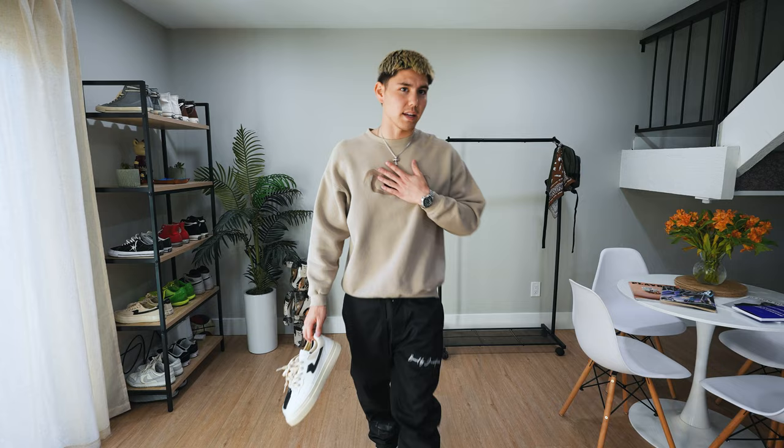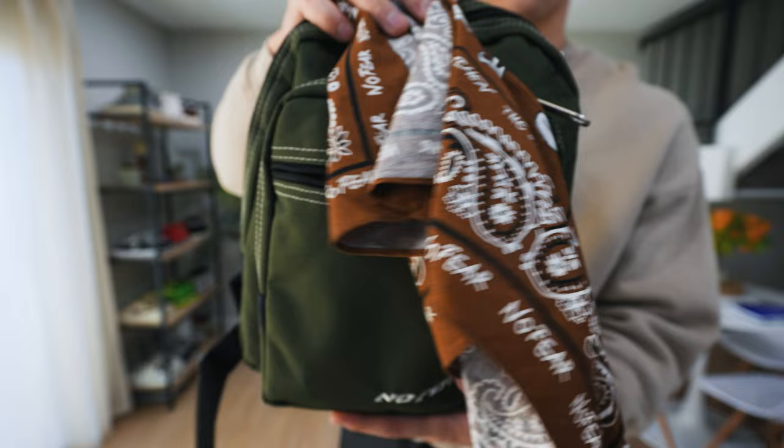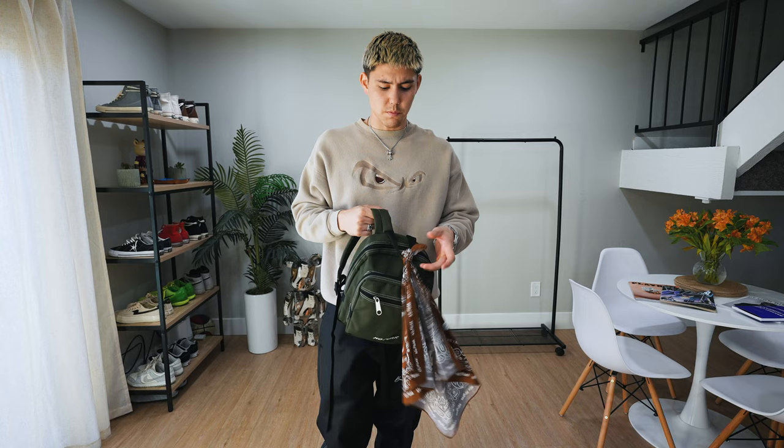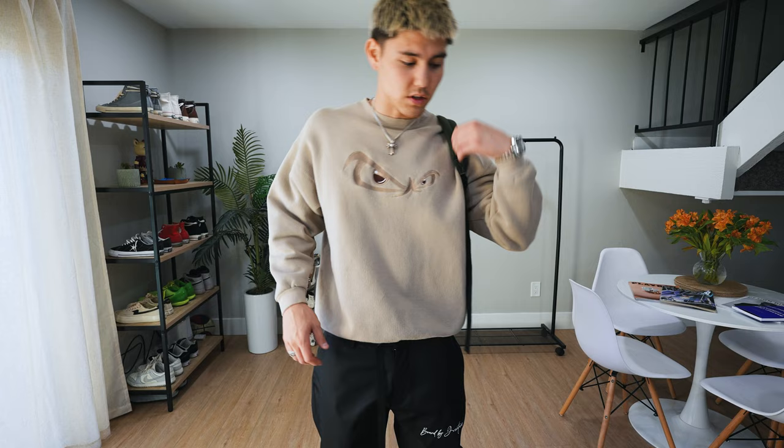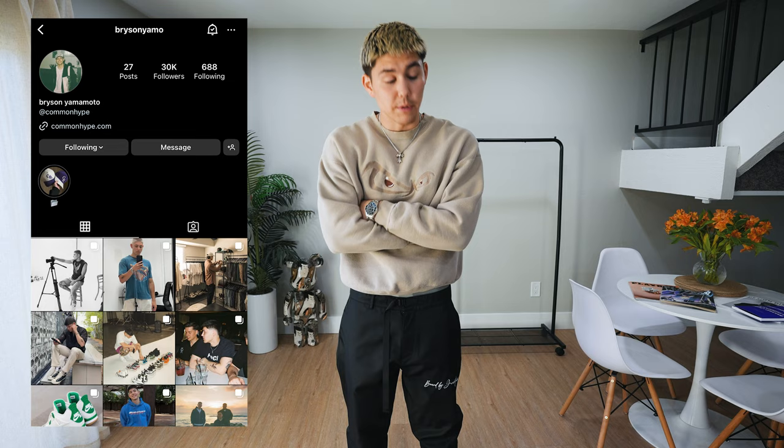We have one more thing on the rack this week — this is my daily bag, a vintage No Fear backpack in kind of an army green with a vintage No Fear bandana strapped right to the top. Just big enough to fit my iPad, chargers, and whatever random stuff I need going to work. It's my little accessory piece every day of the week. I think later this year or early next year we're going to make a backpack, so I'm really looking forward to that. But in the meantime, this is my little daily piece. That's going to be it for today's video — thank you guys for tuning in, let me know what you guys think of all the outfits this week. See you in the next one.